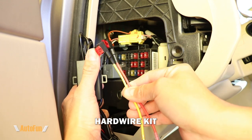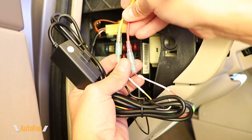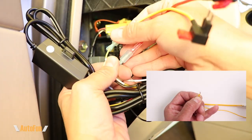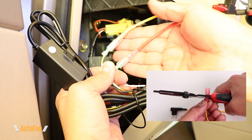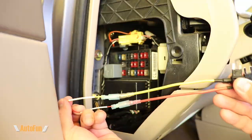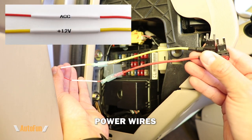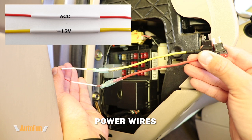Moving over to the power box — I have already installed fuse tabs on this hardwired kit, and the fuse tabs match the fuse size of my vehicle. If you're curious to see how I attach fuse tabs to a hardwire kit, I have already made a video showing that process in great detail and I'll put a link to it in the description below.